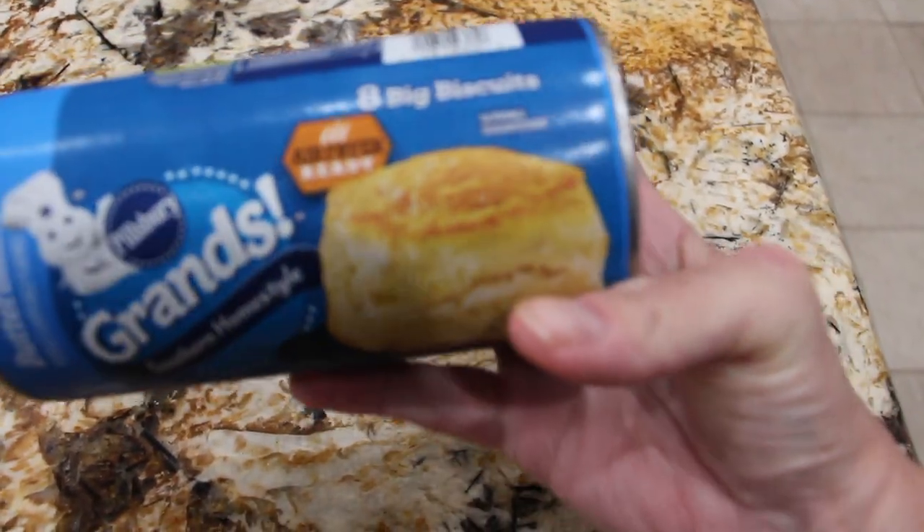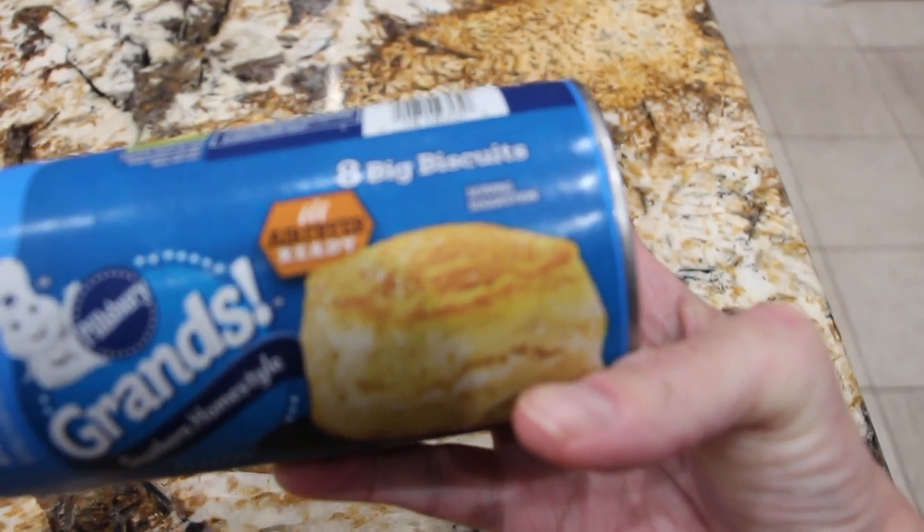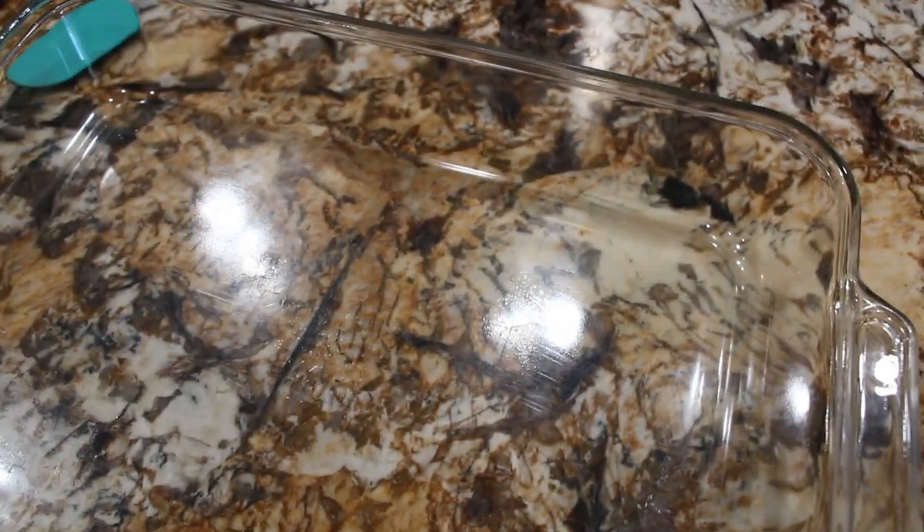I'm using a can of biscuits. There's eight of them in here. What I'll do is I'll cut them up, put a little butter on them, and then place them on top of all my ingredients in my 10 by 14 baking pan.